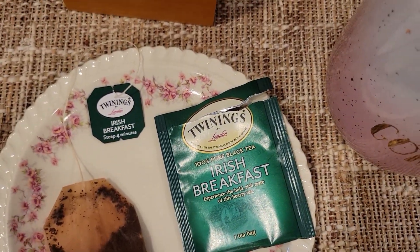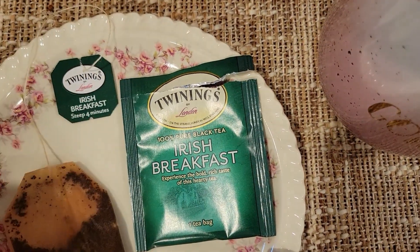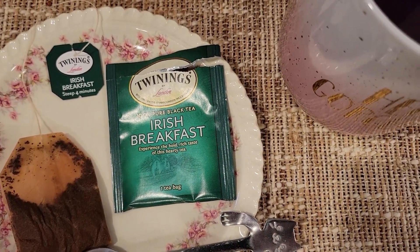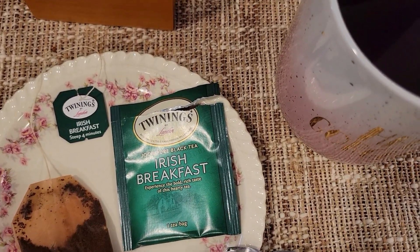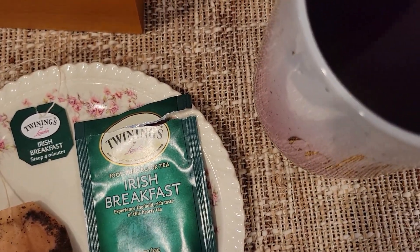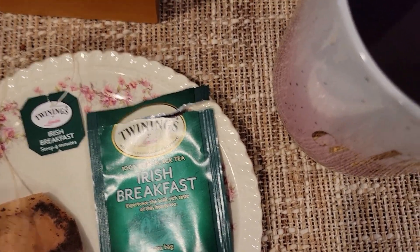But one of the ones I did get that I'm a bit excited for is Irish Breakfast, because English Breakfast has been my favorite black tea. So I'm excited to see what Irish Breakfast is — if it's the exact same as English Breakfast, I'm pretty psyched about that.